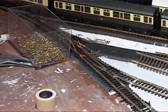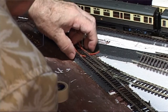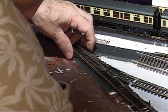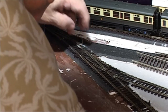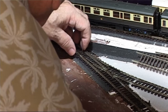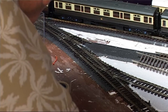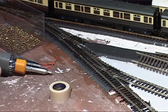However, the alignment with the track above was still a problem. My thoughts then turned to a jig that would enable me to drill a couple of pilot holes through from the top of the baseboard, that could then be picked up from underneath when putting in the fixing screws. As there didn't appear to be anything available on the market, I decided to quickly knock one up myself.